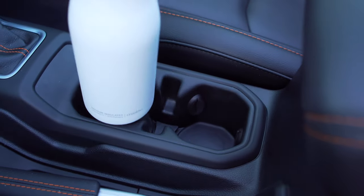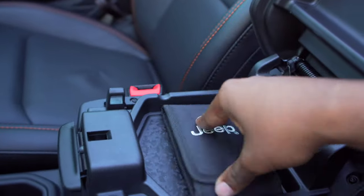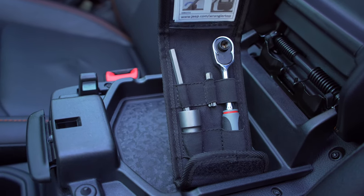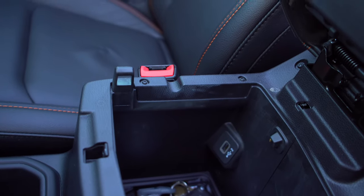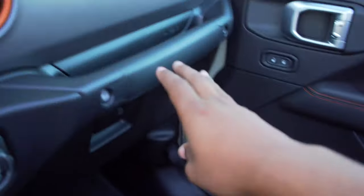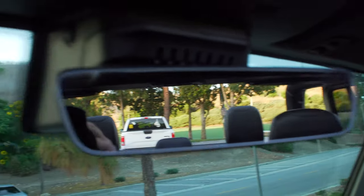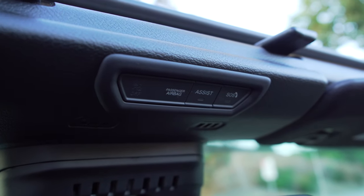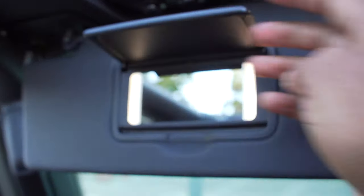The manual e-brake has leather and orange stitching, and there's a small storage area next to it. The armrest has orange stitching and two compartments — the top one is where Jeep stores the tools for removing doors and the top. Underneath is additional storage with a USB port and a cord pass-through. There's a frameless auto-dimming rearview mirror, HomeLink above, and a vanity mirror with LED lights.